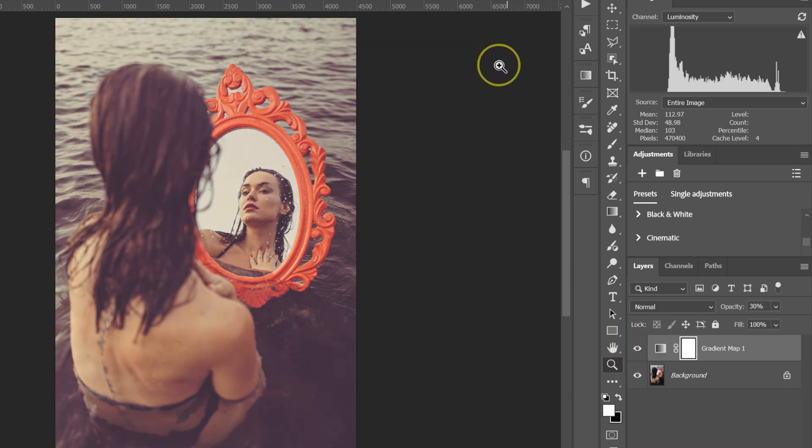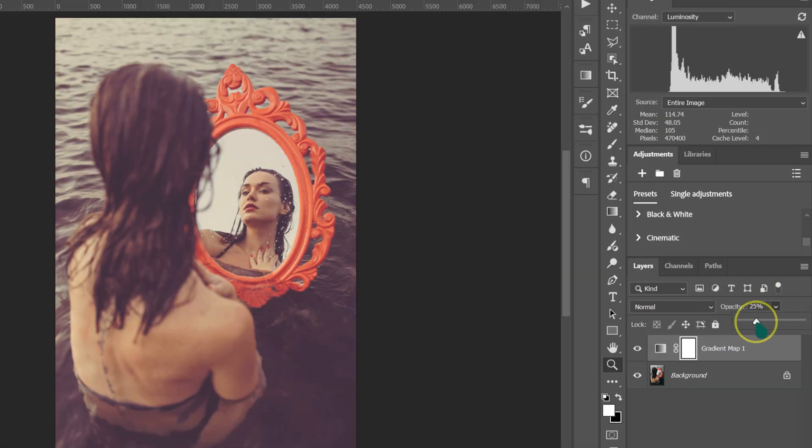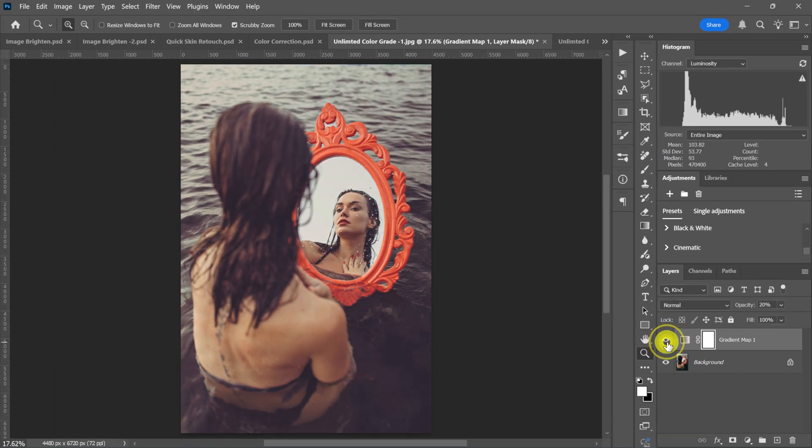If the effect is too much, reduce the opacity to maybe 20%. Here's the before and after.